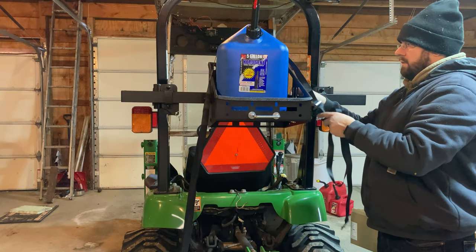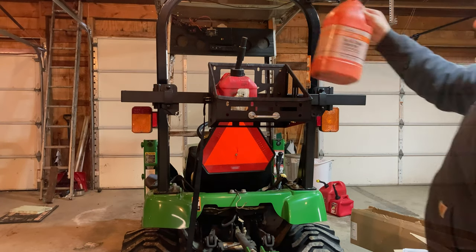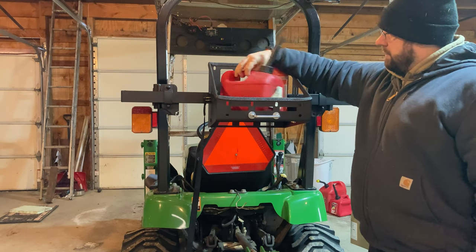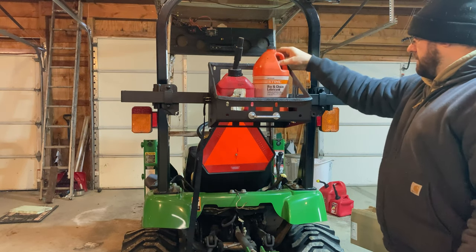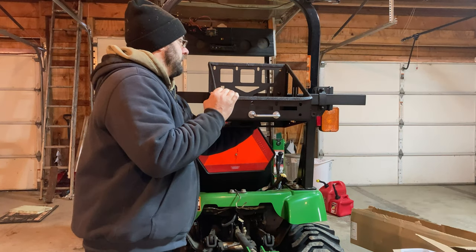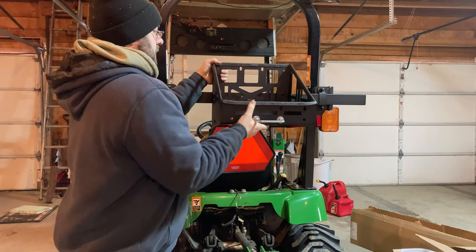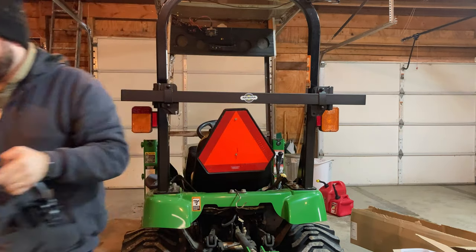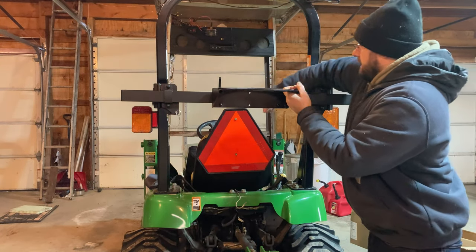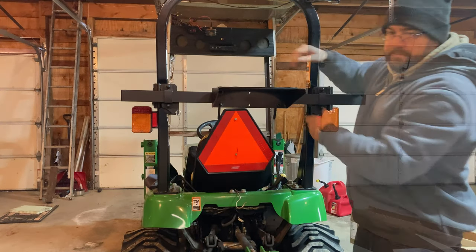Here I'm putting my mixed chainsaw gasoline and my bar and chain oil in. You can see they can be configured multiple different ways in there and they fit easily. Those cam locks allow you to slide all your attachments on and off of the toolbar very easily. Here I'm putting on the bucket holder — you can see those cam locks just push down and hold it tightly in place on the toolbar.